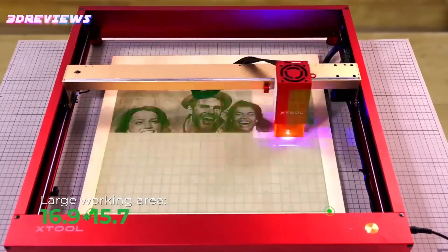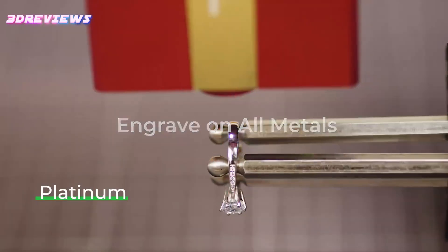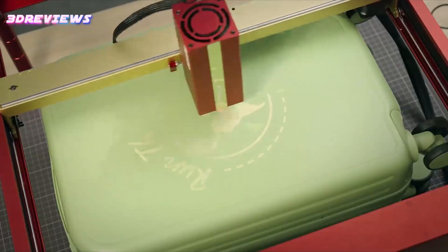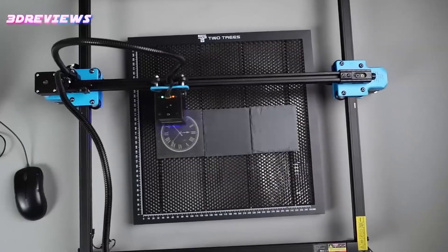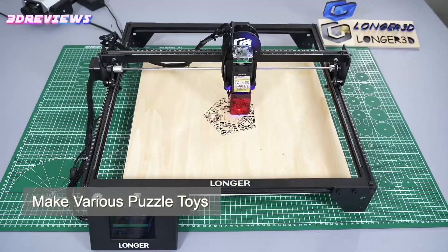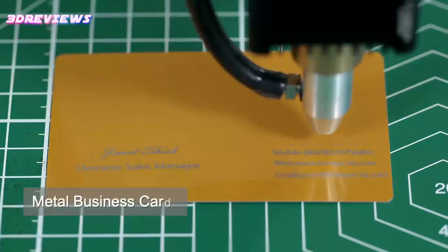Hello and welcome to 3D Reviews. The best medium-budget laser engraver in 2025 combines precision, speed, and user-friendly features for hobbyists and small businesses. It offers versatile material compatibility, including wood, acrylic, leather, and metal. Equipped with advanced safety systems and intuitive software, it ensures smooth operation and detailed designs — ideal for creative projects and professional engraving without breaking the bank.